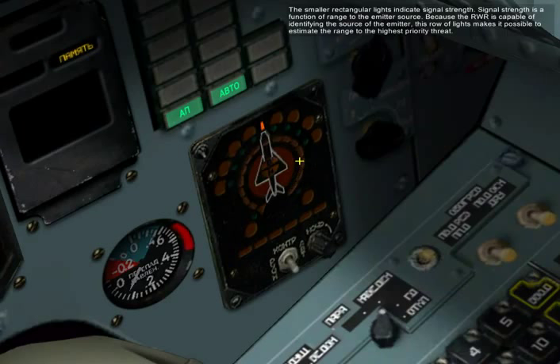The smaller rectangular lights indicate signal strength. Signal strength is a function of range to the emitter source. Because the RWR is capable of identifying the source of the emitter, this row of lights makes it possible to estimate the range to the highest priority threat.